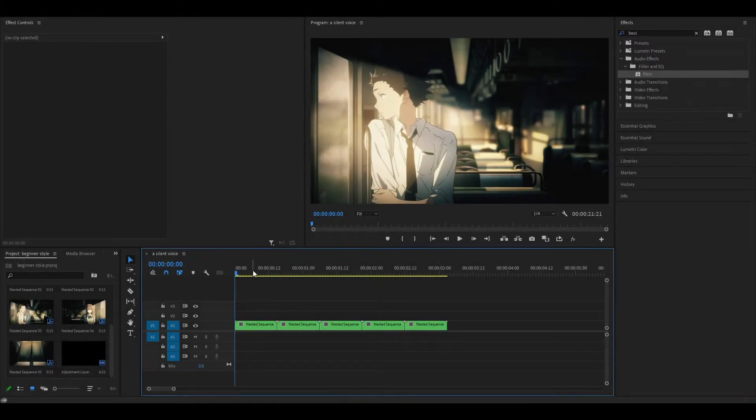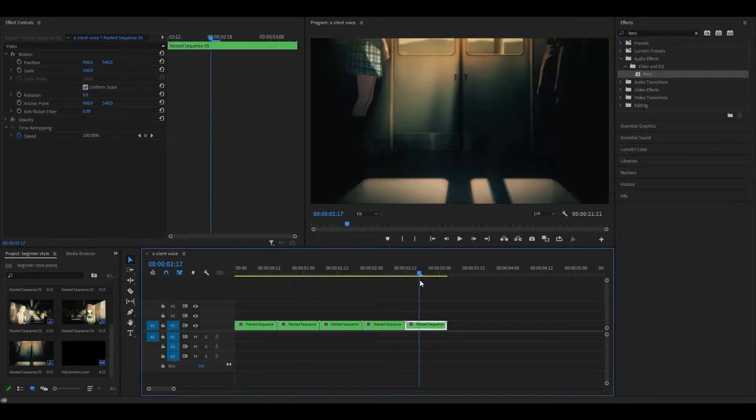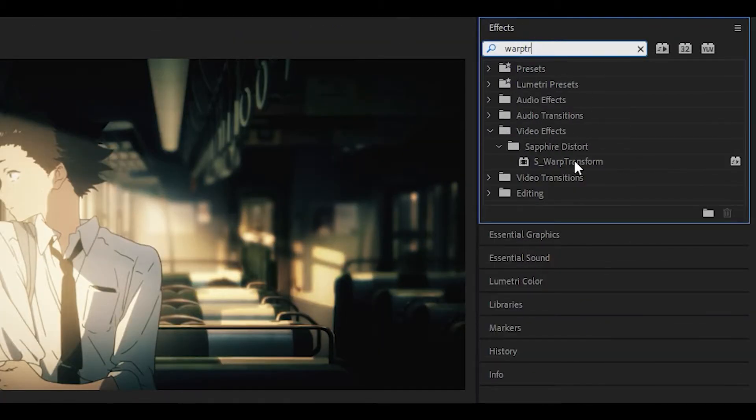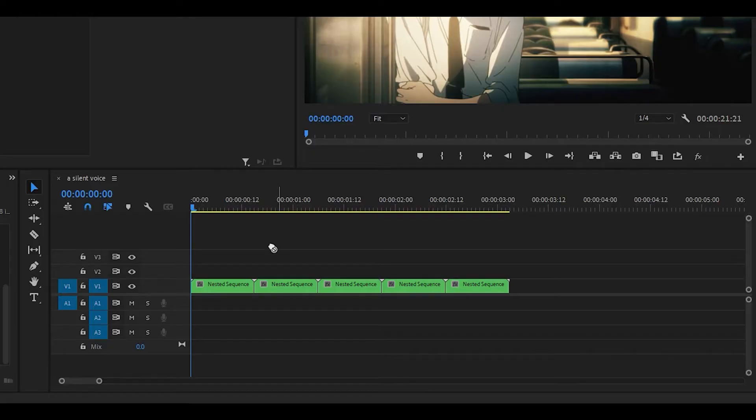The first thing you want to do is have your clips ready. Each of these clips are 15 frames long. First, you want to search for the warp transform effect — the one called S_WarpTransform — and drag it onto the clip.